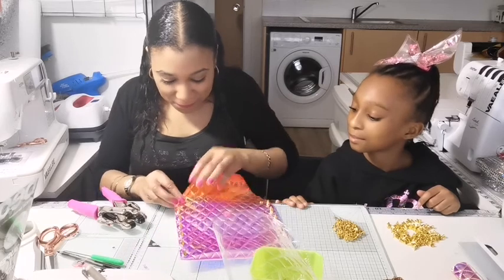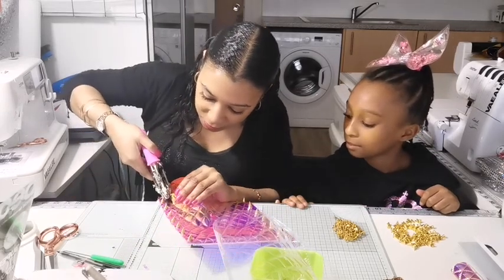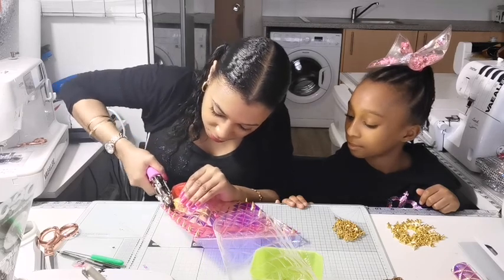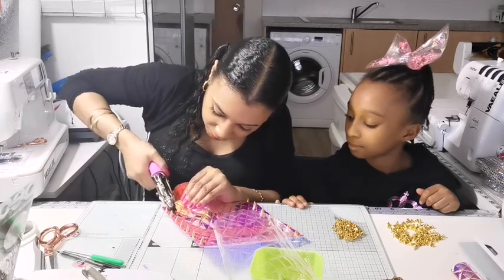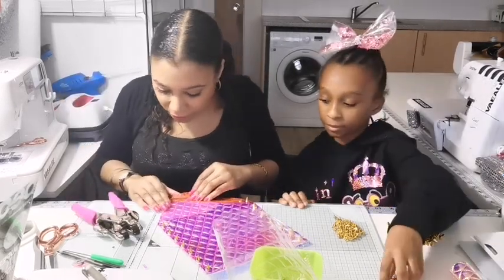Don't squeeze your cropper dial too hard on these eyelets because it distorts them. No matter how much I keep saying it, I keep doing the same thing. Try and do it gently. There we go — I've done that one. And there you have it.